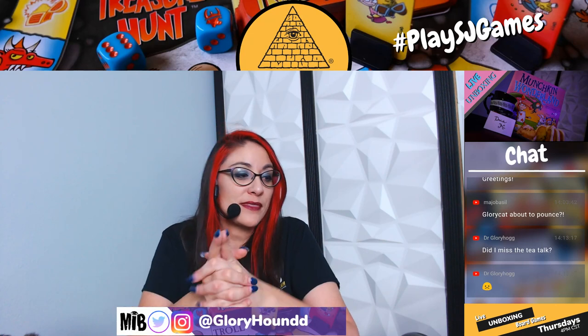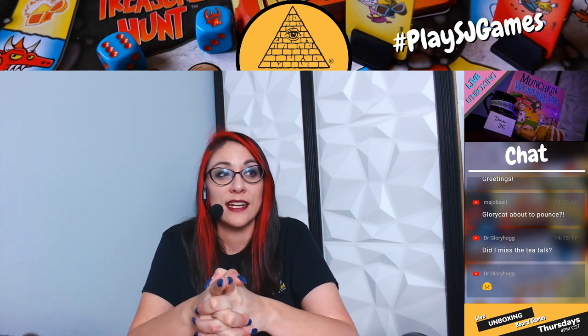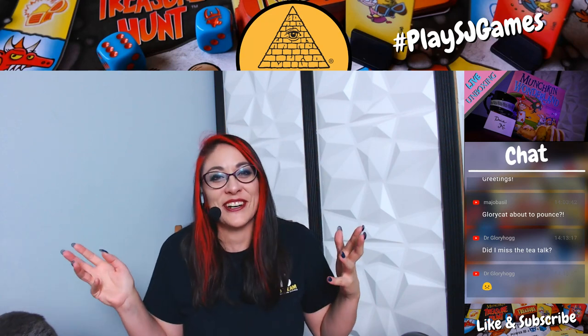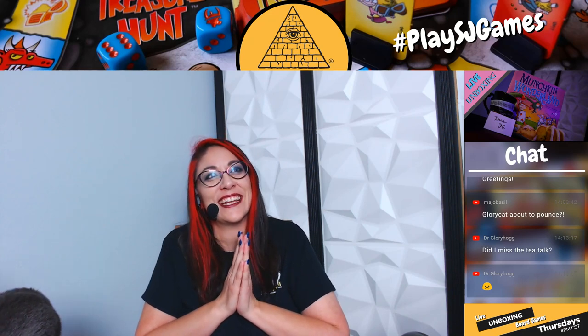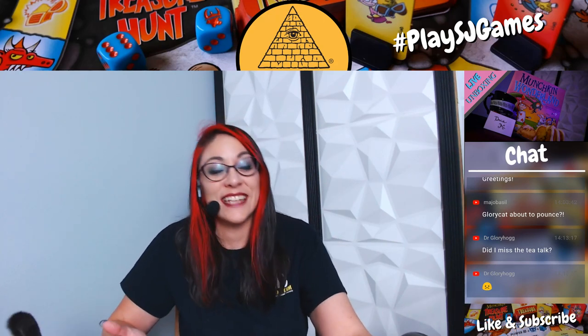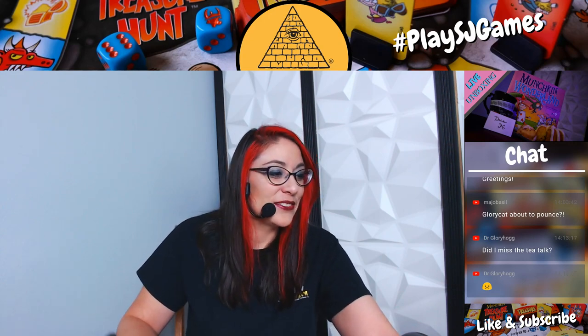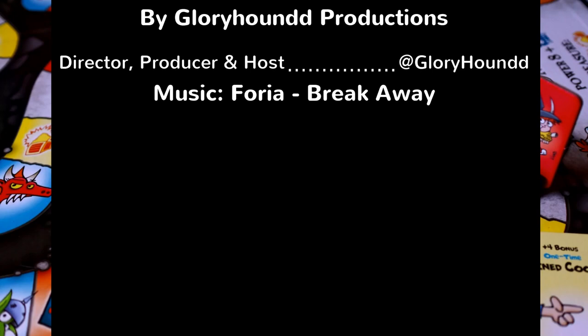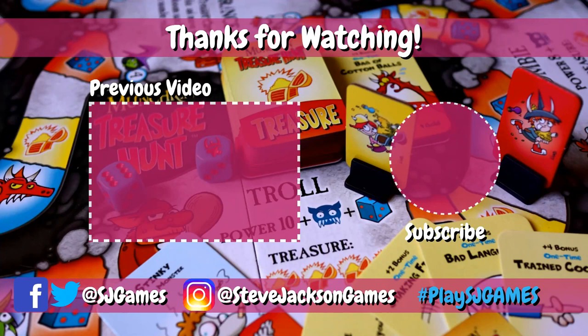For your tea tips for the day: make sure not to steep it for too long, that ruins it. Arizona Sun Tea is the best — that's the best way to brew tea, in the sun. You don't have to worry about temperature or anything that way. Thanks so much for everybody joining us today. If you want to know more about anything, leave comments and we'll talk about them down there. We will see you guys all next week.